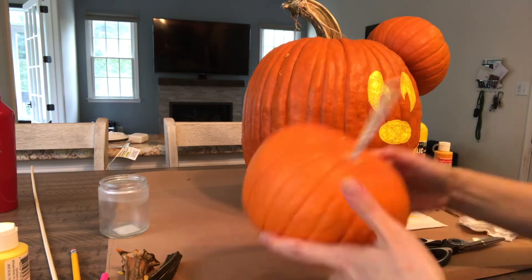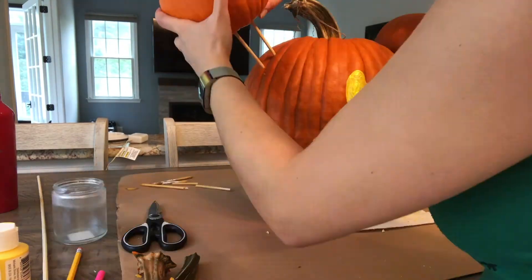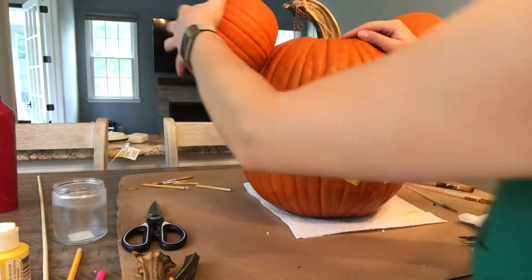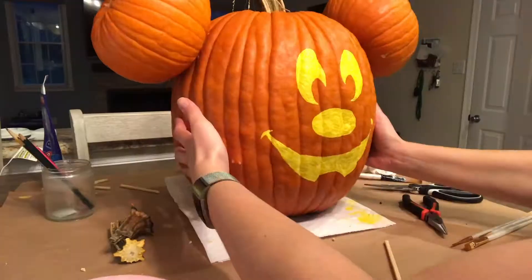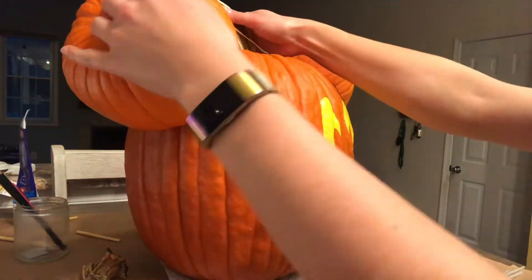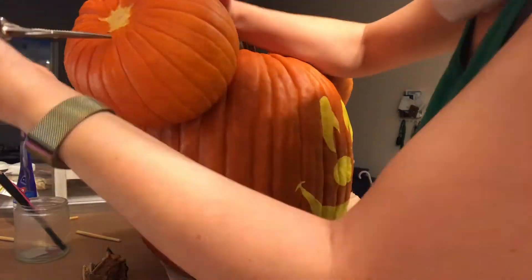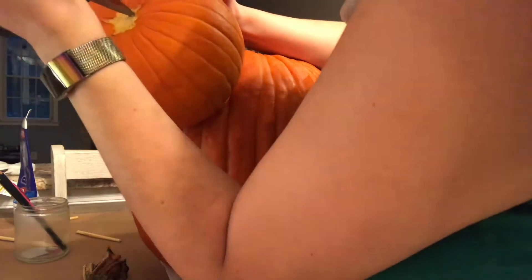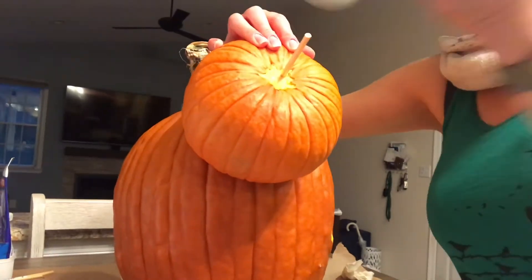I did the same thing for the other ear, but I broke the dowels on the first try and it actually took me three tries total before I had it attached evenly with the other ear. I also decided to add a third dowel to that side because the pumpkin ear just wasn't super stable and it kept rocking. I poked a hole through the top of the ear pumpkin, stuck the dowel in, and hammered it in with a glass jar that I had on hand.